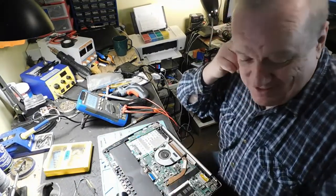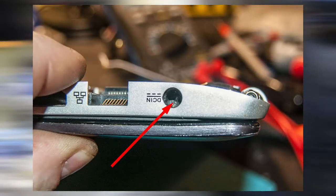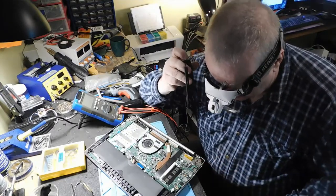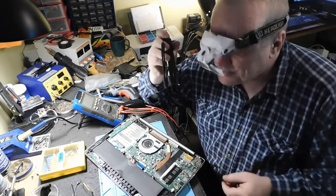On sait pourquoi il ne marche pas : il n'y a plus de pin dans le centre. Bon, je remplace le power jack ici. La pin du centre est pétée, il n'y a plus rien. Il a peut-être tombé avec le câble qui était dedans — c'est pour ça qu'il était à lousse comme ça.